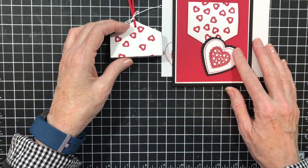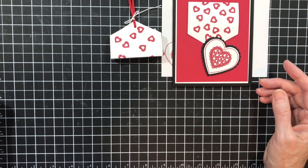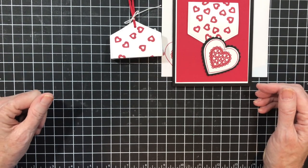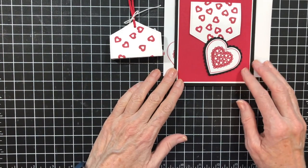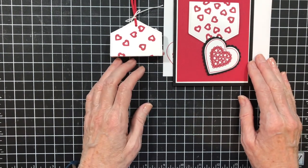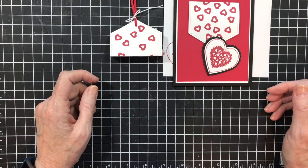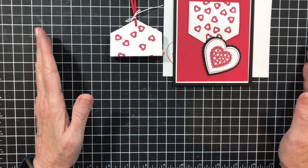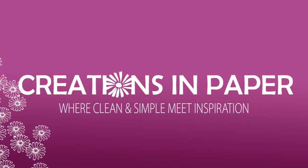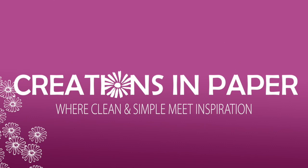And there's our completed set. I hope you're looking for some Valentine ideas because I've got some more coming later this week — make sure you come back and check me out. If you want any of the supplies, they're linked below and it takes you right to a shopping cart in my store where you can click on the ones you want and order them. I would appreciate it. Thanks for visiting me. Have a great day. Bye.